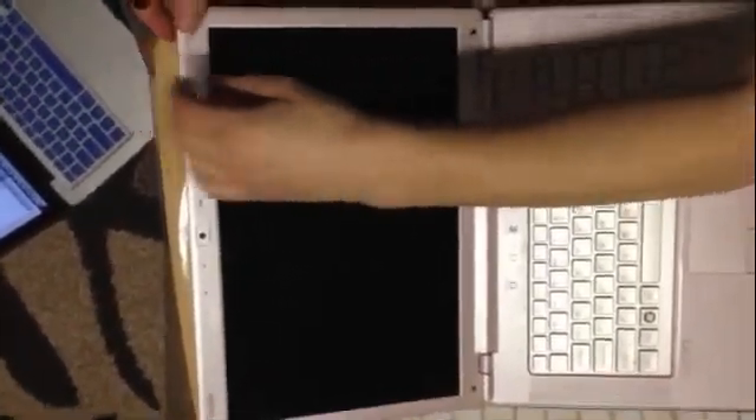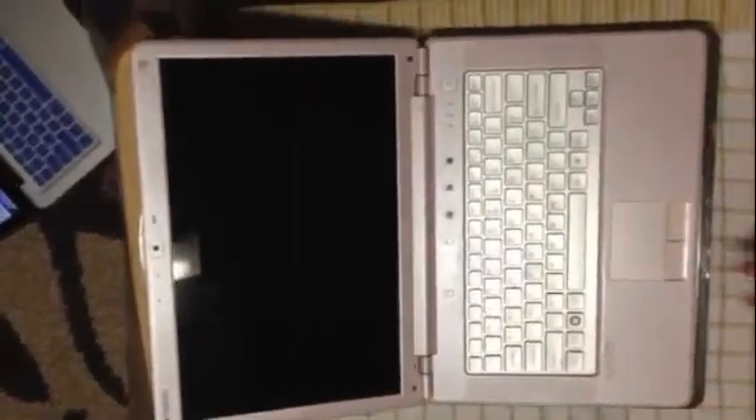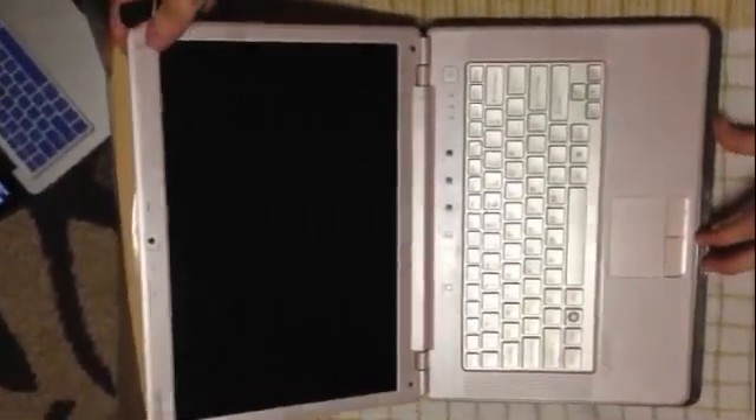And there you have it — a video tutorial on how to replace your screen. Thanks — subscribe.